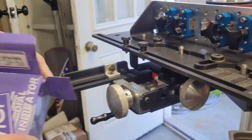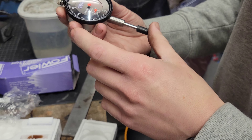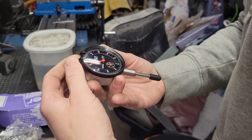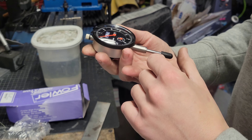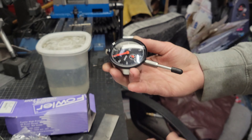Oh, the dial indicator — this is much nicer than the one that I have, the one that died before we even got to use it. Oh well, that's awesome that they sent one with it.